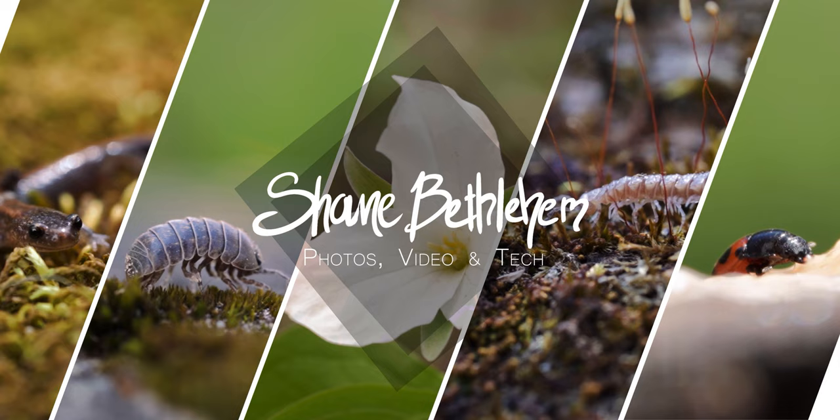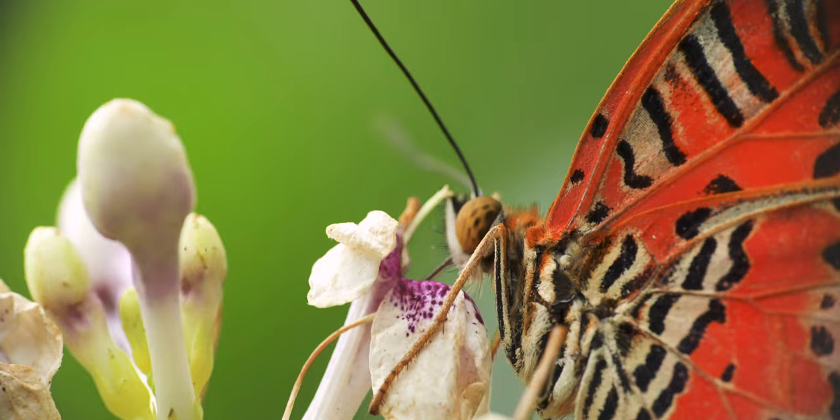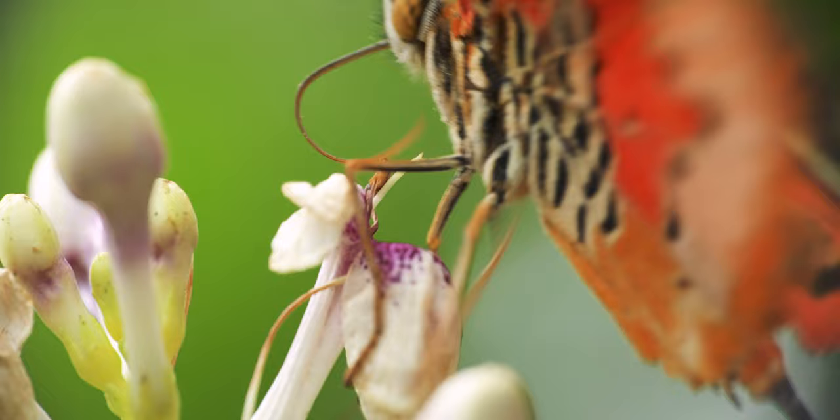This video is going to be all about the Raynox DCR250 Super Macro Lens, and quite honestly I initially purchased this product as a joke and I really had zero expectations of it actually performing well. However, after using it for the last couple of months I've become pretty much a full 180 and would actually recommend you picking this product up if you're looking for a fun new photography accessory to play around with.